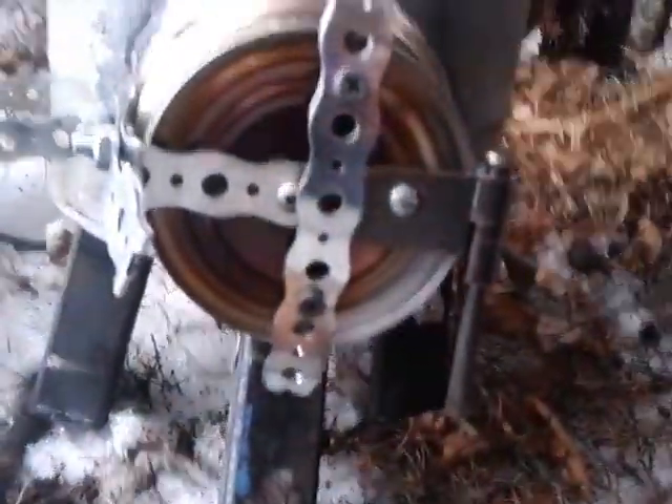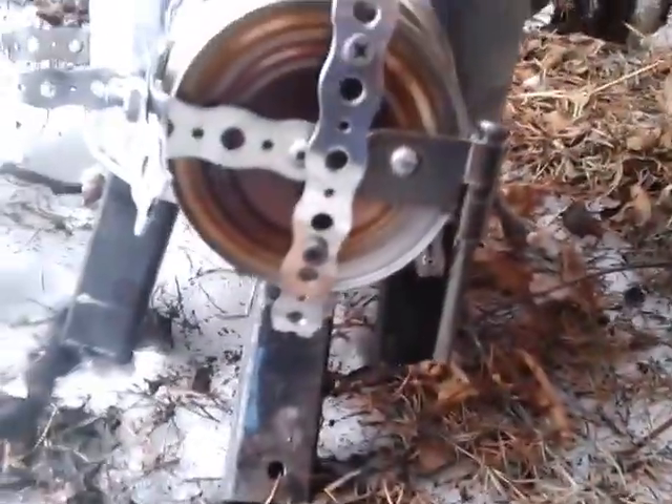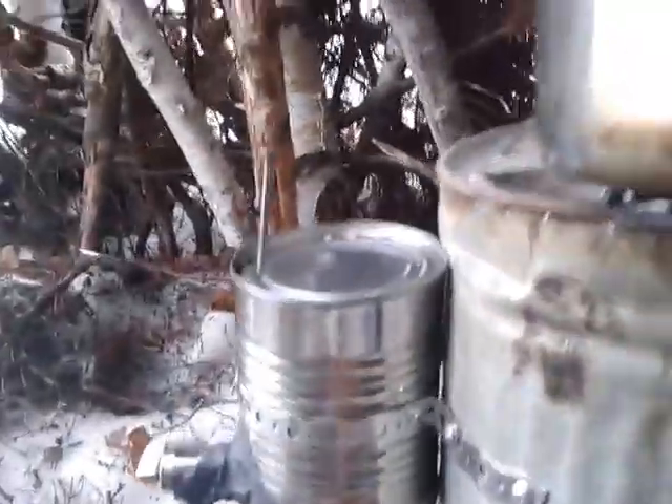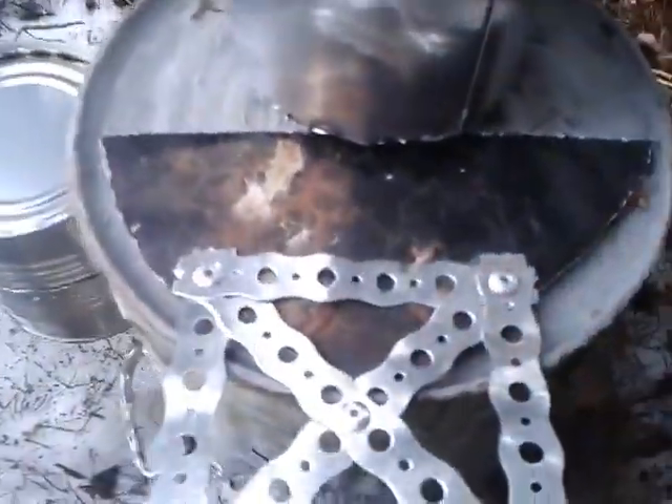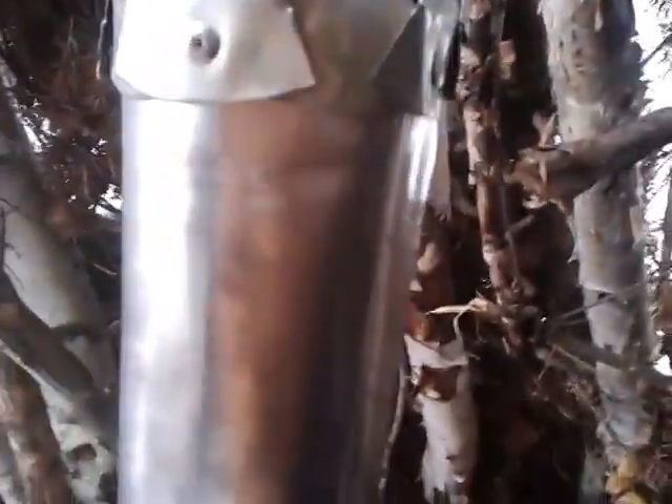I made all this myself just out of scrap. A little handle there, shitty little feet. Just put a plate there. But there are a few things still missing.